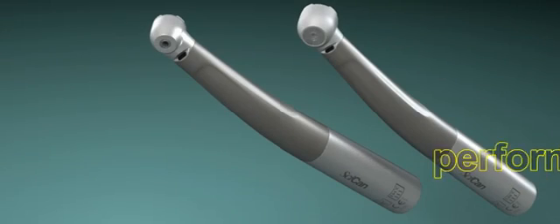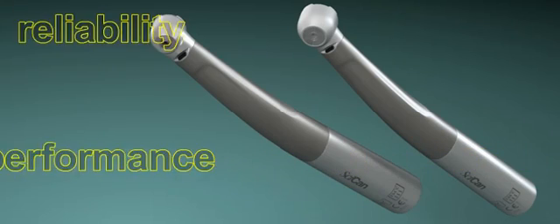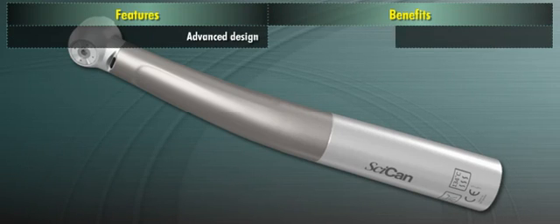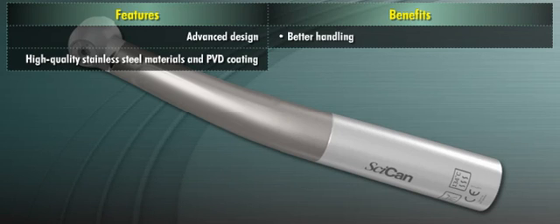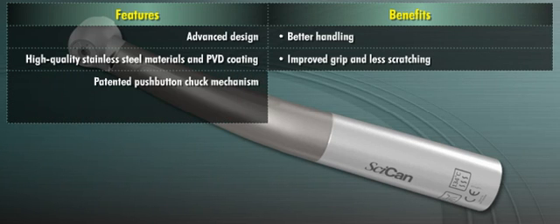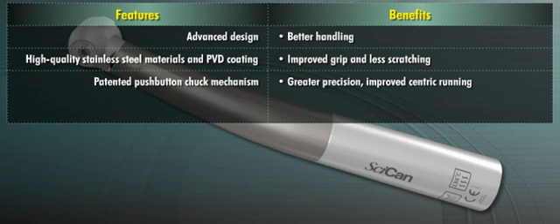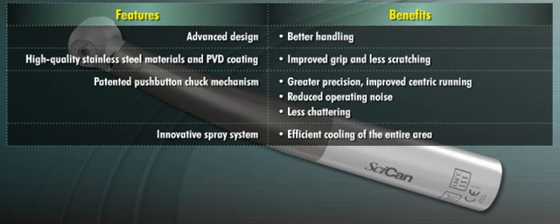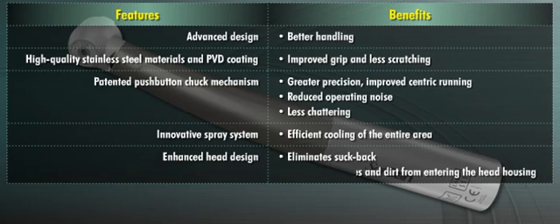Both high-speed models offer many features that enhance their performance and reliability. The advanced design delivers better handling, while the high-quality stainless steel materials and PVD coating offer improved grip and less scratching. The unique patented push-button chuck mechanism provides greater precision, improved centric running, reduced operating noise, and less chattering. The innovative spray system creates efficient cooling of the entire area, and the enhanced head design eliminates suck-back, preventing contaminated particles and dirt from entering the head housing.